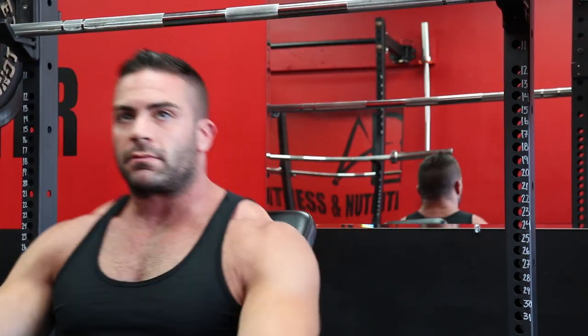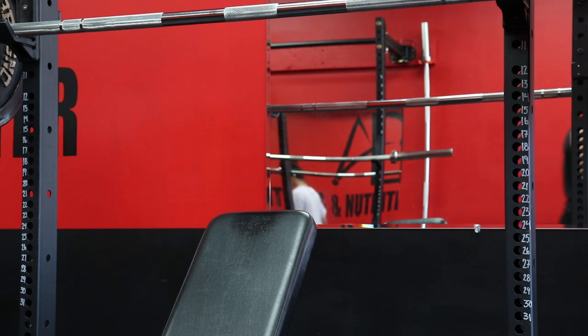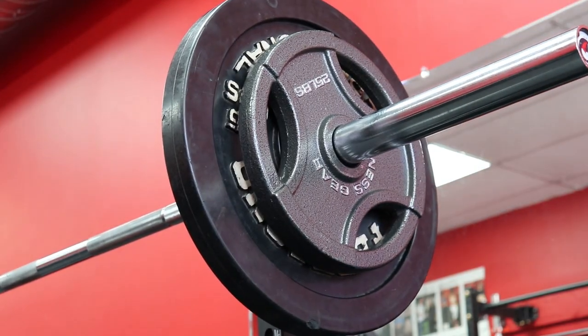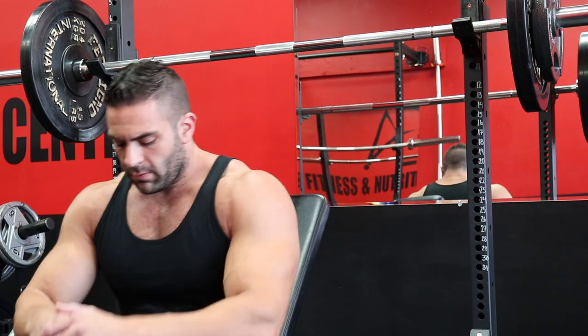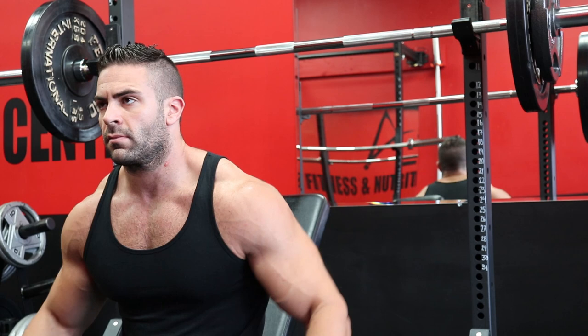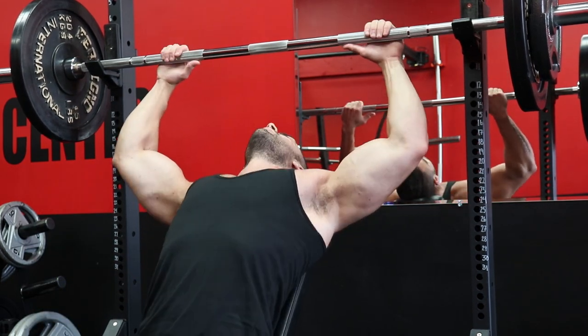A higher frequency approach will generally be more favorable for most people. However, you also can't argue against the fact that simple programming with similar movement patterns in one session with little to no overlap later in the week makes recovery and programming much more straightforward. But I'm going to show you today that if you wanted to, you can do both, and I'm going to put together an exact training split with exercises that accomplishes this.